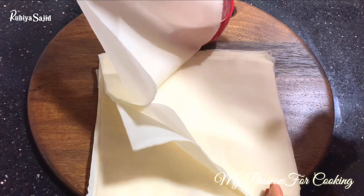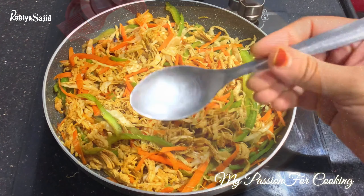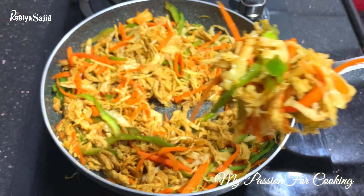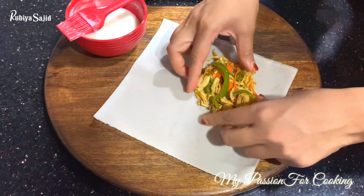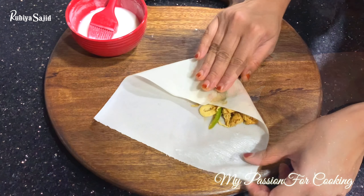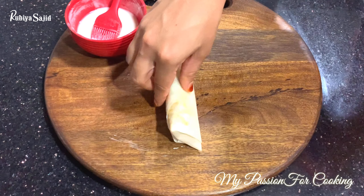These spring roll sheets are easily available at your nearest supermarkets. Place a sheet diagonally, add about one tablespoon of the cooled mixture onto it, adjust it, and lift from the corner. Apply the slurry on both sides to seal it completely — this prevents oil from going inside and keeps your rolls from becoming overly oily. Be careful while folding. It is completely packed once sealed properly.